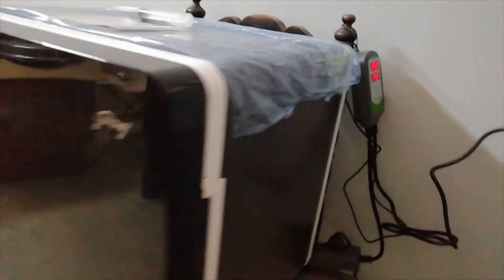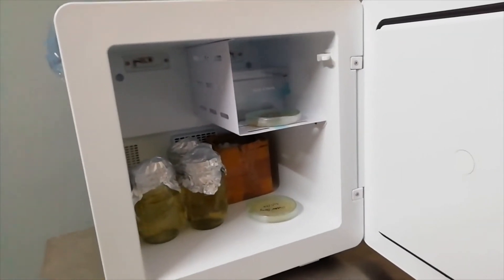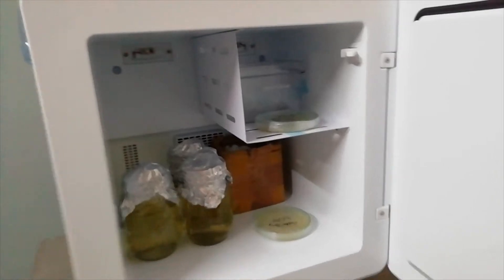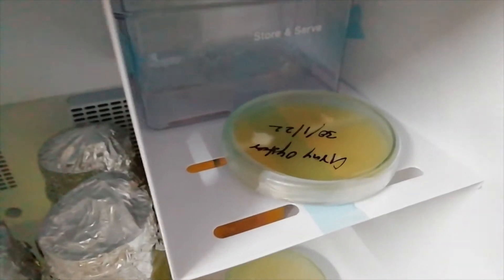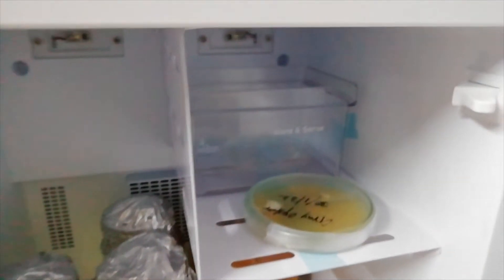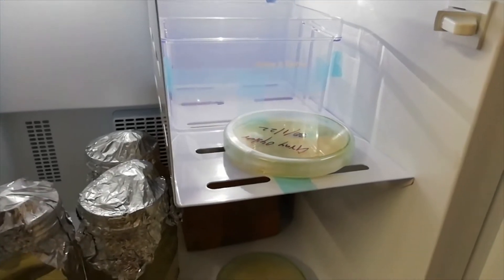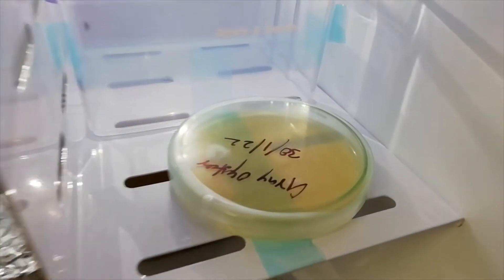Since I'm using this for my mushroom petri dish storage and liquid culture storage, I am using this small refrigerator. We can store petri dishes, liquid cultures, and whatever needs to be stored under 24 degrees Celsius.